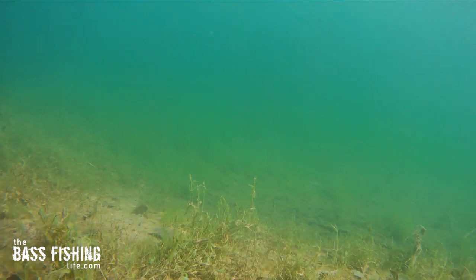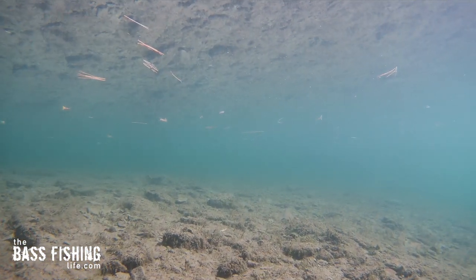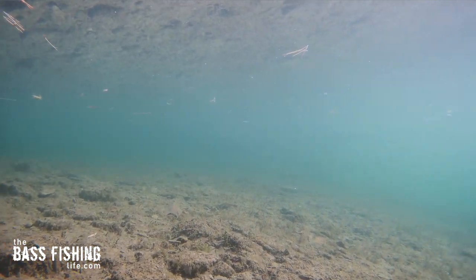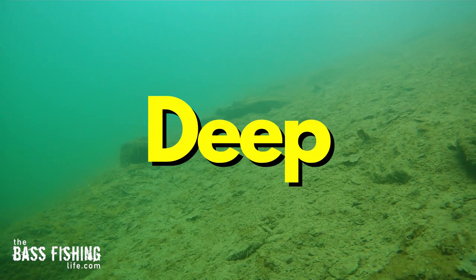The next reason why dragging a shaky head is something I love so much is because you can cover more water with it. It's not like ripping a jerk bait — you're not going to fly right down the shoreline — but it is surprising how much territory you can cover. So you can really investigate, probe an area, and dial in a specific spot. Once you've got a part of a lake or a river narrowed down, you can really dissect it quickly, and it works well in shallow water or deep water.